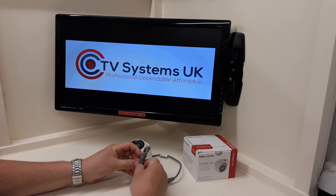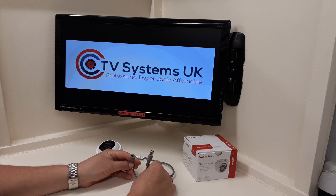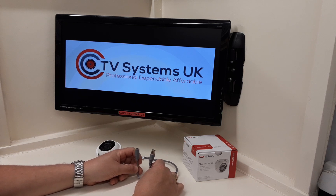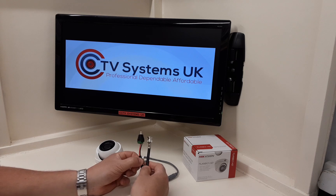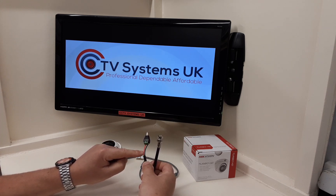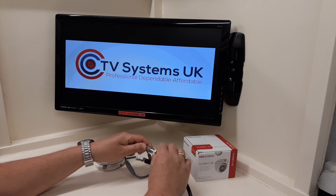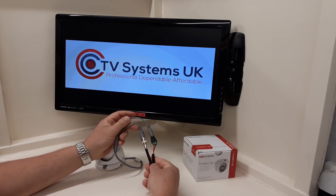It has the standard connectors that any camera running down coax cable usually has — the male BNC and the female DC plug. So we can still run this camera even though it's POC. It's got the E on the end for electricity, down standard RG59 plus two cable — that's the RG cable that carries the video, and it's called plus two because it's got two cables, a positive and a negative, to carry your 12 volts.